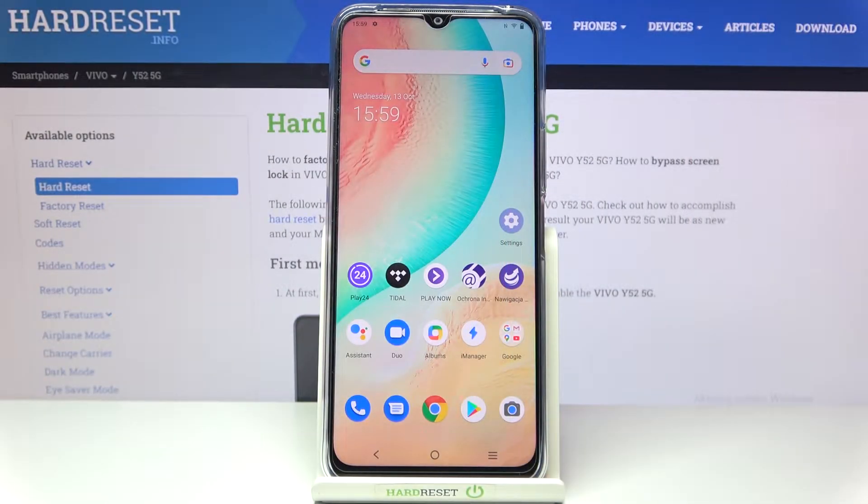Hi everyone. In front of me I've got the Vivo Y52 5G, and let me share with you how to enable OTG connection on this device.